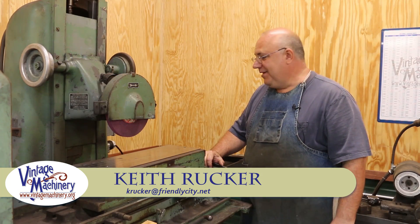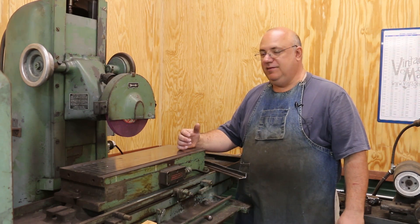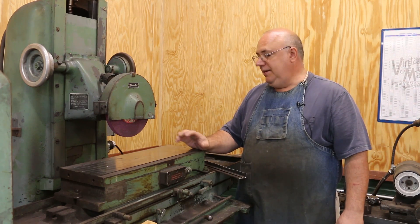Hello, Keith Ruck here at VigMachinery.org. Well guys, I'm back to working over here on the surface grinder, really just doing some additional steps here to really get this thing fully operational. We've done a couple of little small jobs on it. I've actually got a grinding job coming up pretty quick that I need to get knocked out.